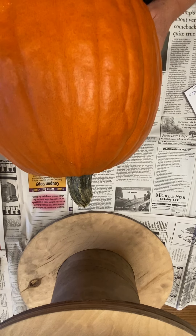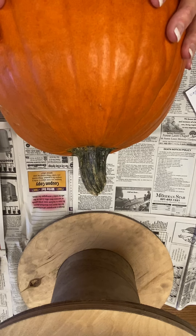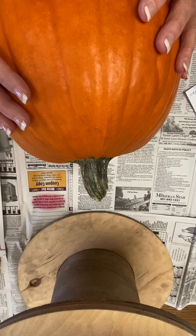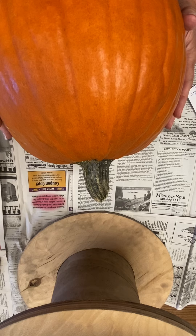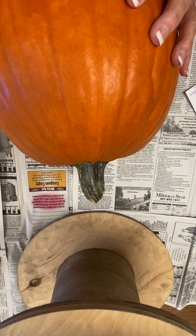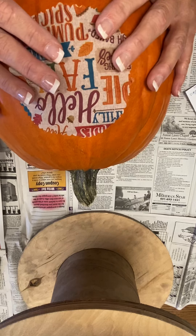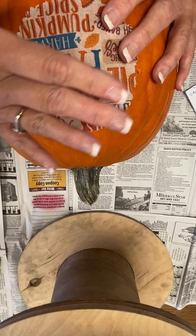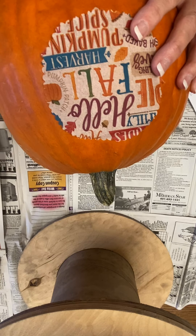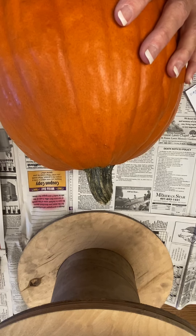Good morning, this is Beth at Quidman Public Library and I wanted to do a video for you for your pumpkin craft for October. Today we're creating a beautiful fall decoration just by painting and decoupaging on a pumpkin. We're first going to do some decoupage that includes part of a napkin, and once we get that glued down with the Mod Podge, we will paint some stripes and you'll have a beautiful pumpkin to put on your porch or table for fall.